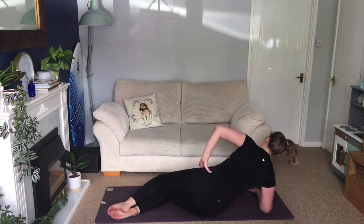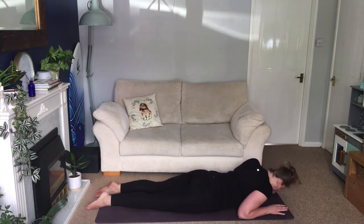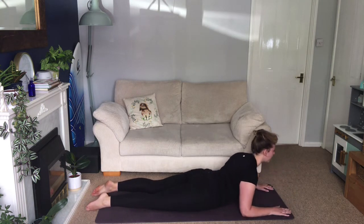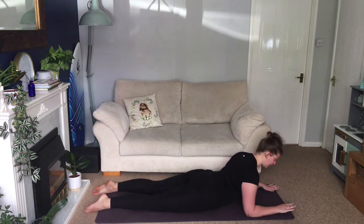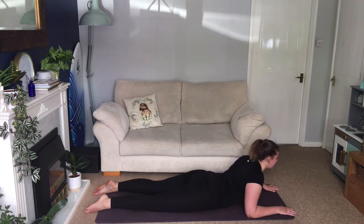Come onto the abdomen — we're going to come into our Sphinx pose. Forehead to the floor, fingertips in line with the top of the head. Inhale, lift the head and chest up. Roll the shoulders back, make sure your elbows are into the shoulders, and hold there. Push the chest forwards, take a few deep breaths. Lift up a little higher, push down through the elbows. Roll the shoulders back. Inhale, and as you exhale, slowly release.